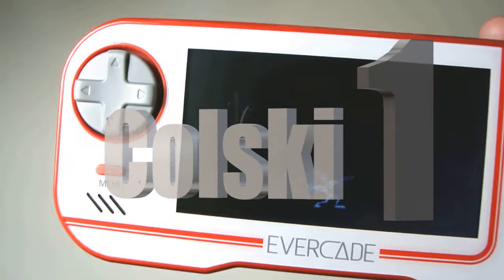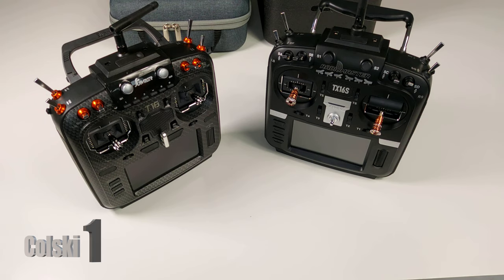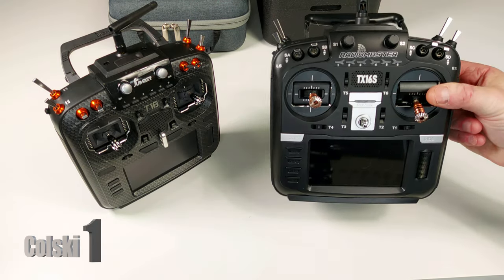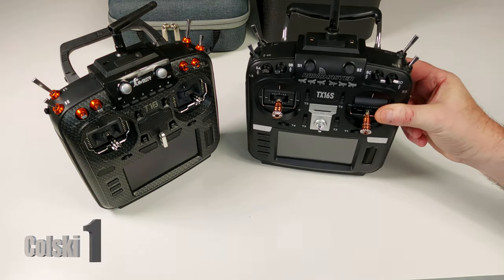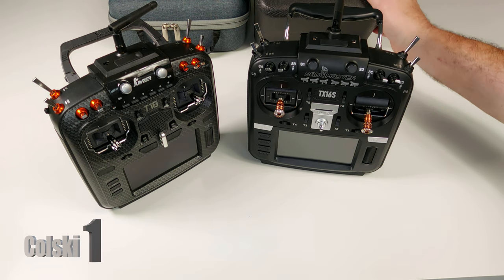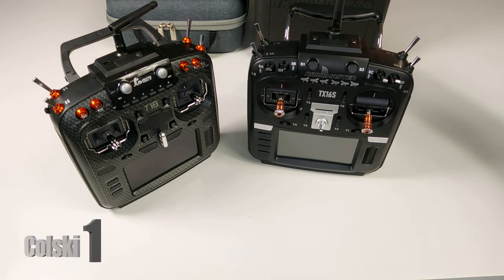You are watching Kolsky One — like, share and subscribe. Hi, welcome back to Kolsky One. So by the title you'll know what I bought: I bought the Radiomaster TX16S, and I bought the version that comes with the Crossfire. We'll show you that in a minute.